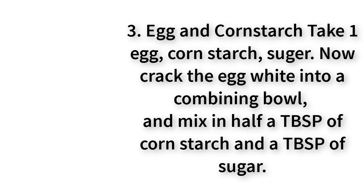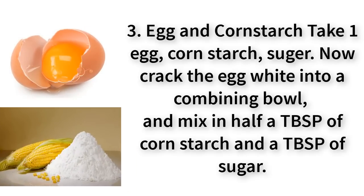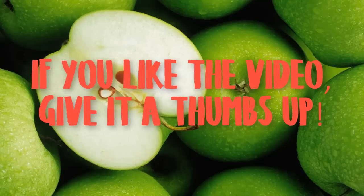Number three: egg and cornstarch. Take one egg, cornstarch, and sugar. Crack the egg white into a combining bowl and mix in half a tablespoon of cornstarch and a tablespoon of sugar. Mix well until it forms a thick smooth paste. Apply the paste to your skin, let it dry for about 25 minutes, and peel it off, taking out the hair in the process.